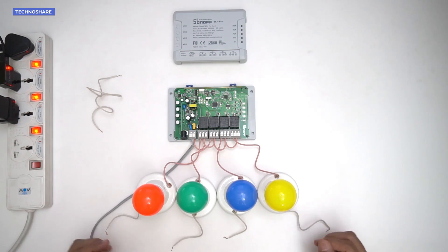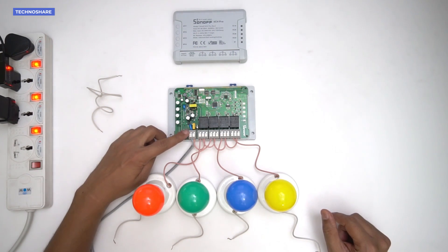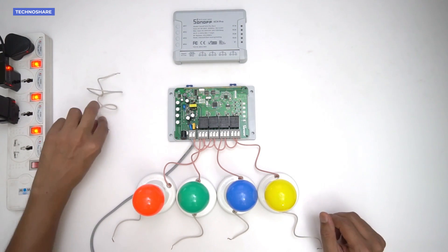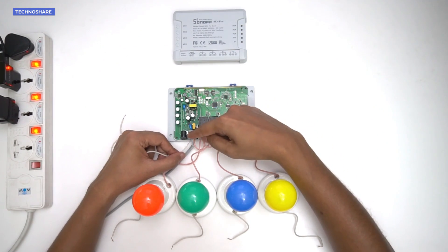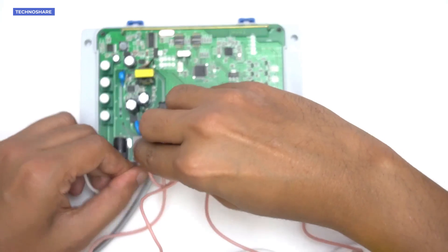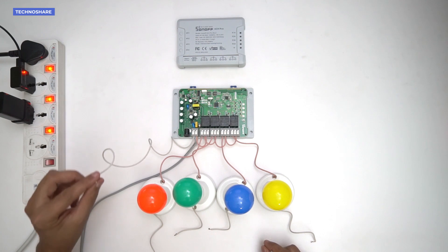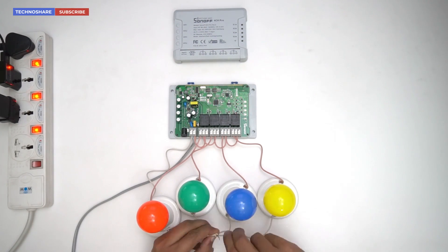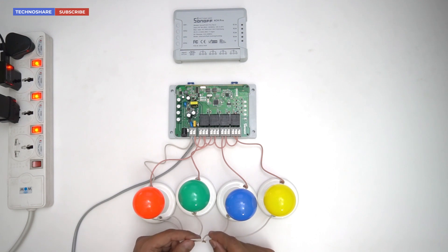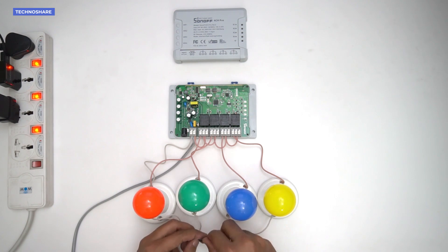One wire of all four bulbs is connected to the NO terminal of each individual switch. The other end of each bulb needs to be connected to the neutral wire of the input terminal. I'll take a longer wire, connect it from the neutral terminal, join all those wires together, and connect the neutral wire to that joint. For safety and to avoid shock, I'll put insulation tape over the exposed wire.